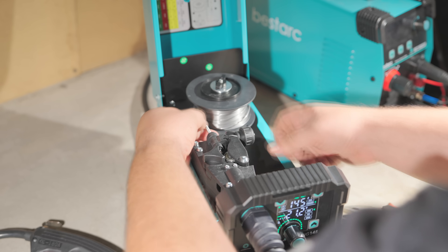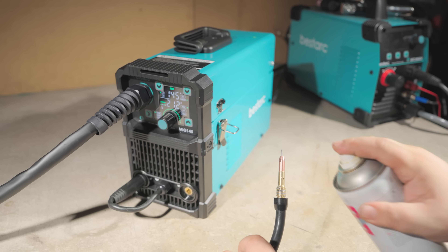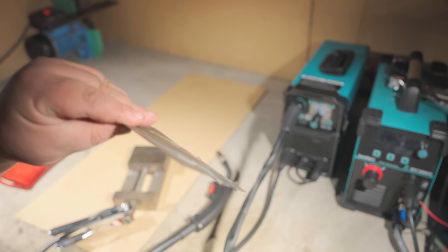It's smart, with adjustable settings. It even came with two spools of wire — one flux core and one solid. I can't wait to try it out.